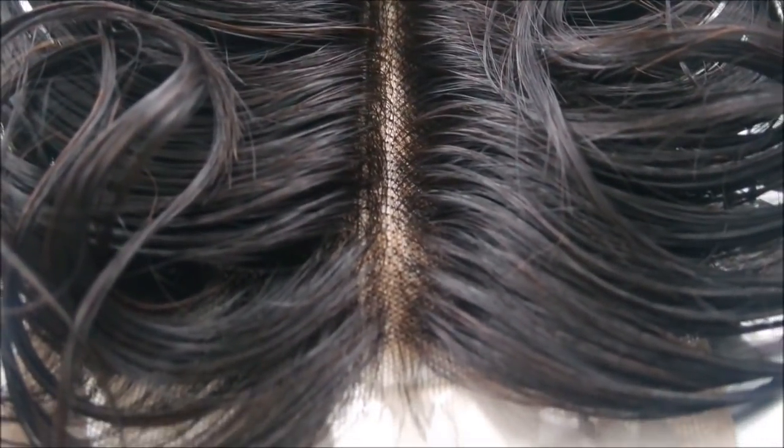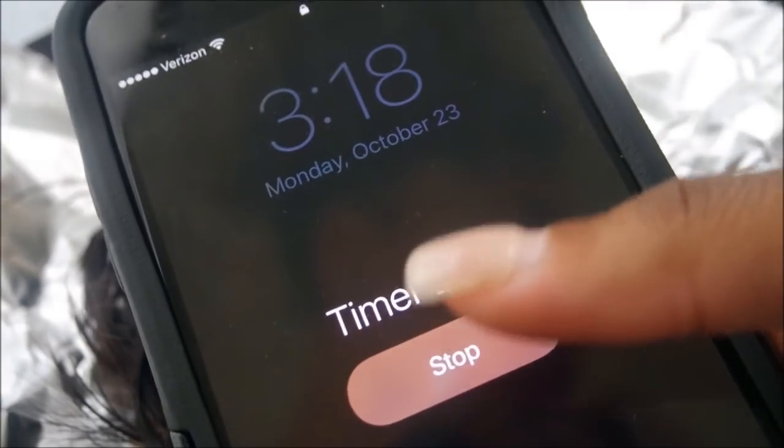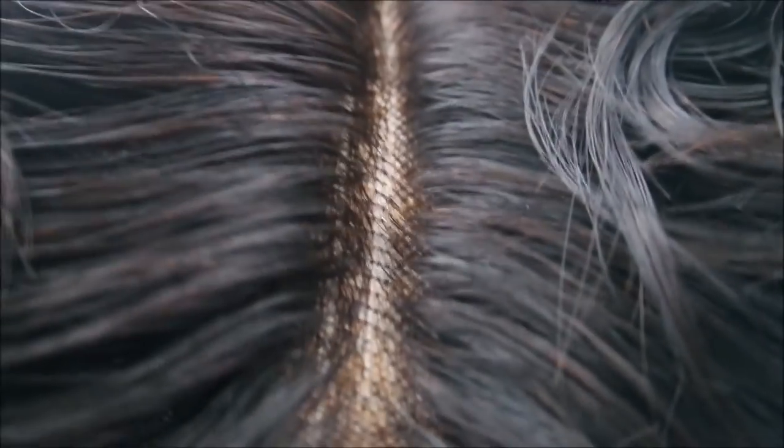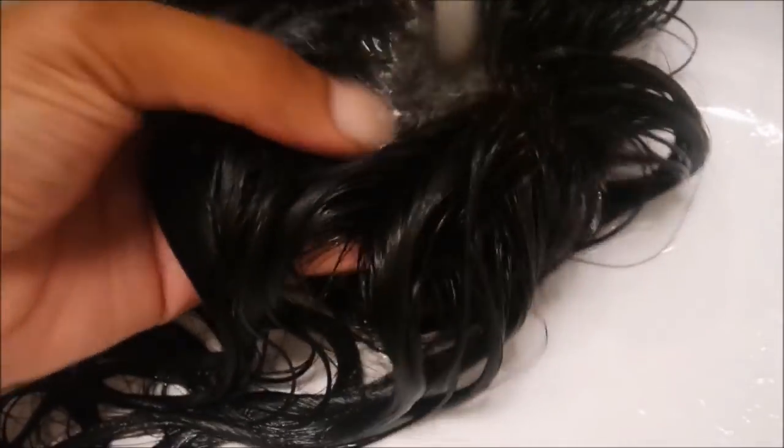Now that our timer is done, it's time to check the closure. As you can see, it's starting to get a little orange, and we don't do orange closures over here. I want my closure to bleach a little bit more, so I set the timer again for 10 more minutes. It is really, really orange, but we're going to combat that. To start my washing process, I hold my closure straight down so the product can fall straight down instead of running through the hair. You really want to make sure that the closure is fully rinsed out.